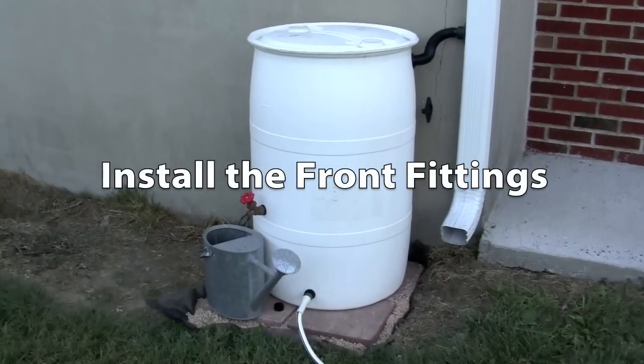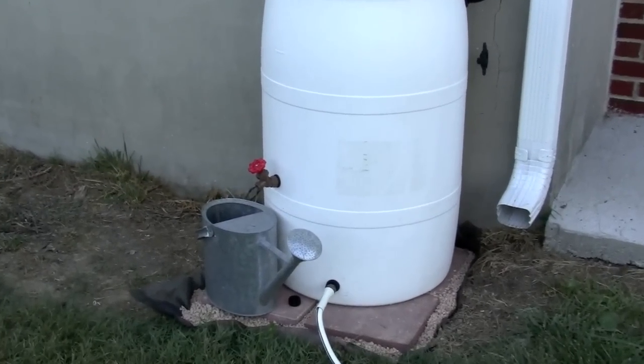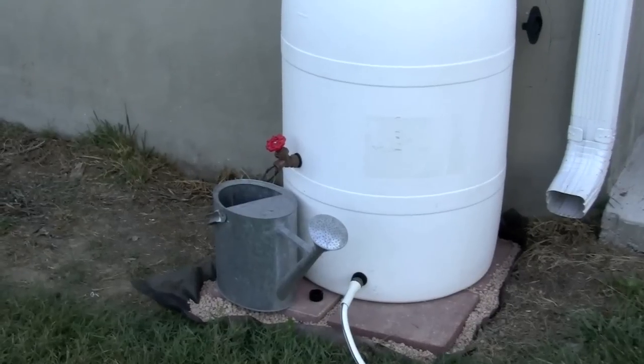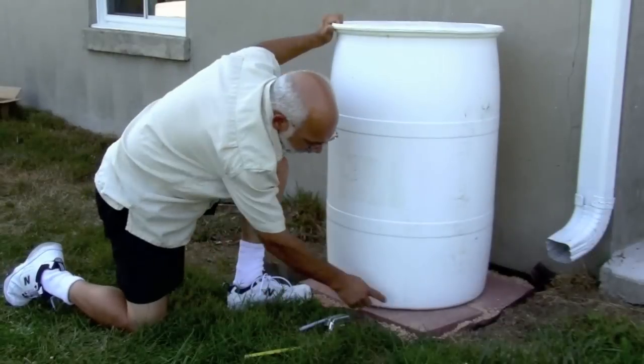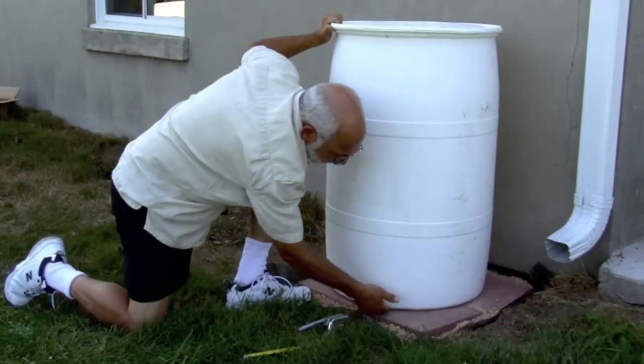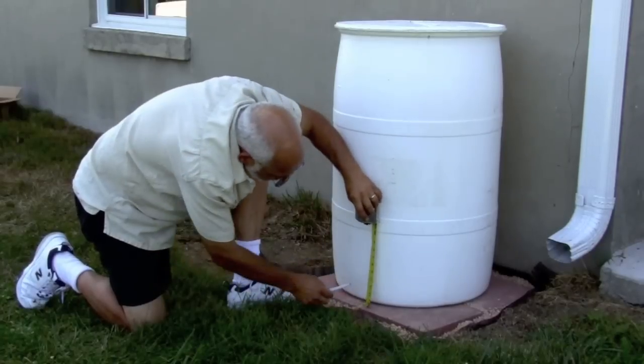The kit includes two front drain fittings. You need one almost at the bottom so you can drain as much of your rainwater as possible, and you can choose your own location for the second fitting. Measure up two and a half inches from the bottom of the barrel, making sure you're away from any seams and past the curved part.